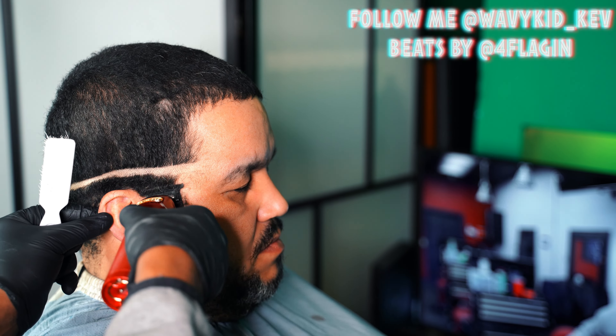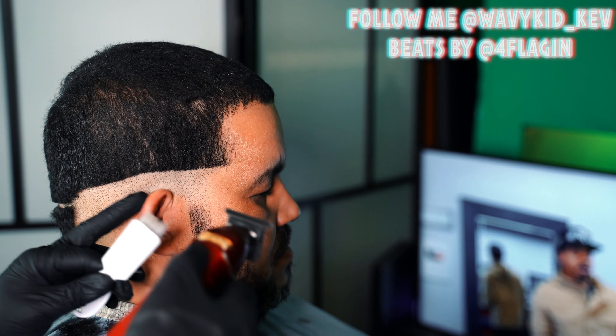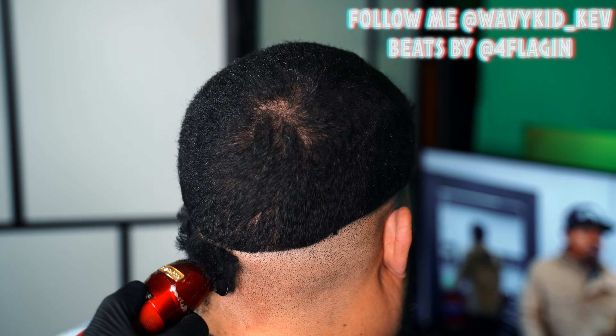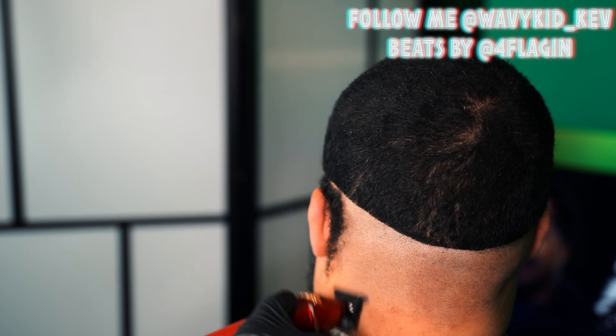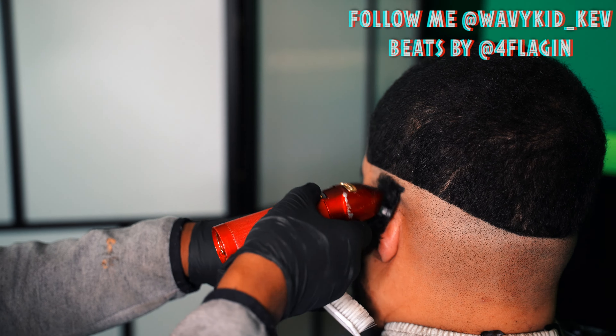After you set that guideline, you just wanna clear out all the bulk at the bottom. Now this fading system is not the newer one that I use. I really think this fading system is good for when you're trying to get the cut done faster but still in a good way. That's kind of why I titled it 'How to do a quick mid-fade.' This system right here is faster than what I do now.